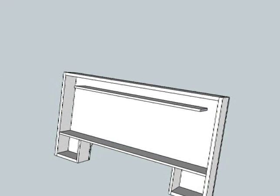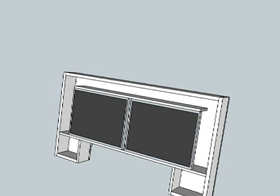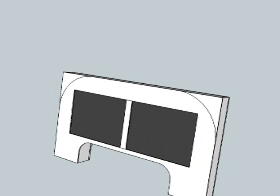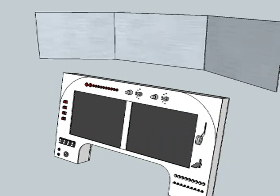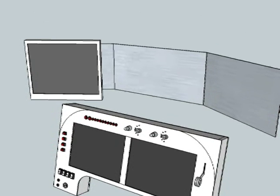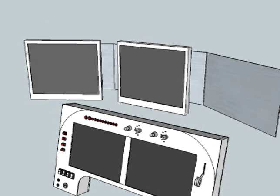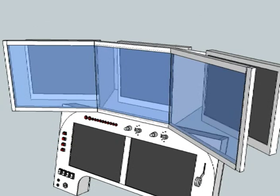The panel display has a rear plate, a box structure, two 15-inch LCD monitors, and a front plate with all the switches and rotaries. The scenery display consists of a rear bracket which holds the three 17-inch LCD monitors and the triple Fresnel lens system. A foam cover is added to avoid glare.